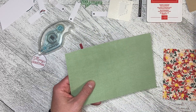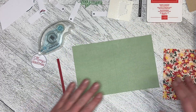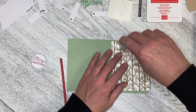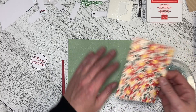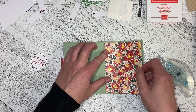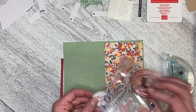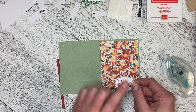I've got one of the card bases from the Good Things Card Add-On Kit, and I've got a piece of five-and-a-quarter by four of the Designer Series Paper. I'm just going to adhere it to the front of the card. I've used Poppy Parade to stamp the greeting from the kit — this is one of the stamps from the stamp set that comes with the kit — and I've stamped that on one of the round labels.